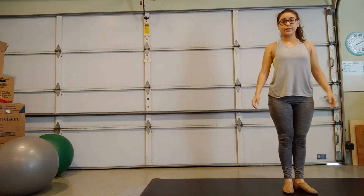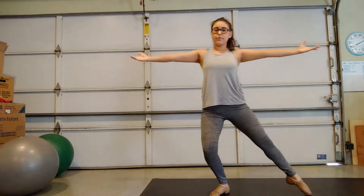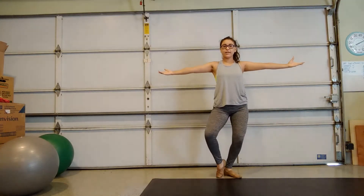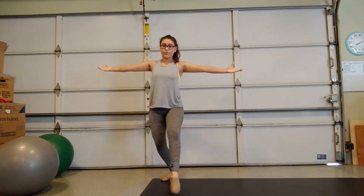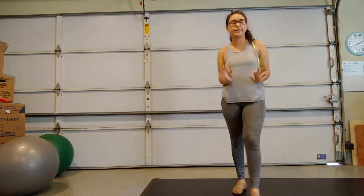So we're pointing our toes. We step out side, we bring it in, we step back with our left, we slide our right, we step out with our right, we slide the left to us, and then we step forward with our left, and we slide with our right. So that's side, back, side, front.